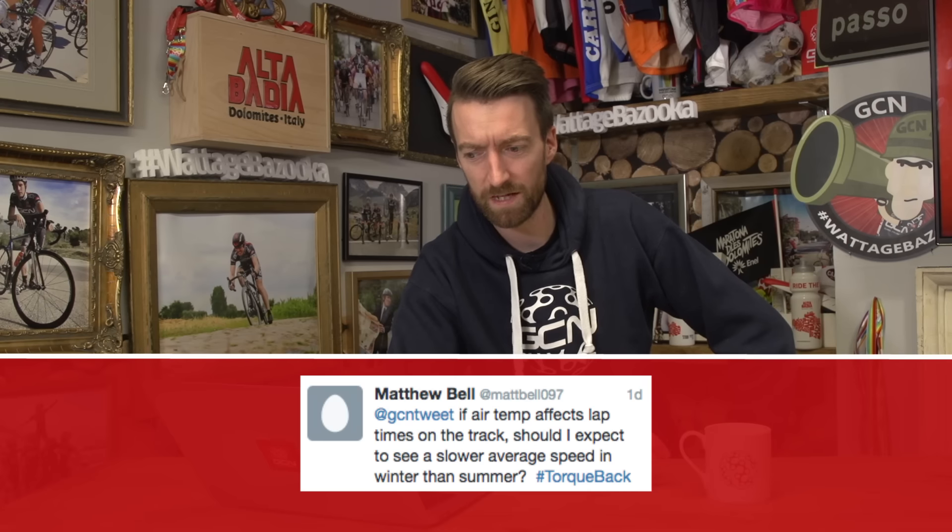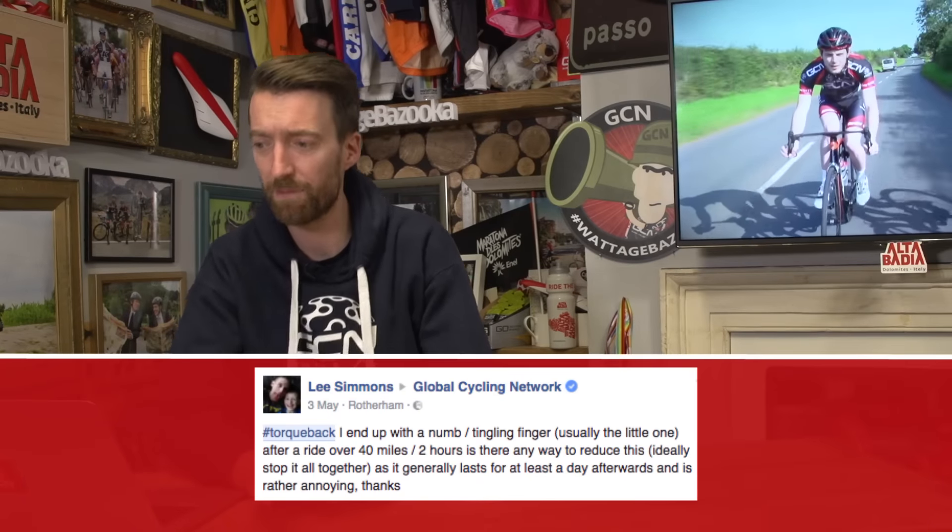Finally in the quickfire round, Matthew Bell asks: if air temperature affects lap times on the track, should I expect to see a slower average speed in the winter versus the summer? The air density isn't necessarily lower in the winter — it can be, but you can also get very high air density in summer too. It will affect your speed on the open road as well, which is why Eddie Merckx did his hour record in Mexico City at high altitude where air pressure is lower — he couldn't put out as much power, but was still going faster. You will go slower in winter anyhow because you weigh more with extra kit, and that extra kit provides more air resistance.